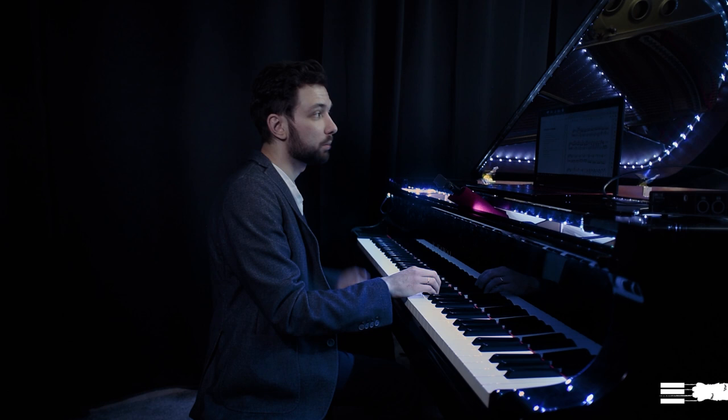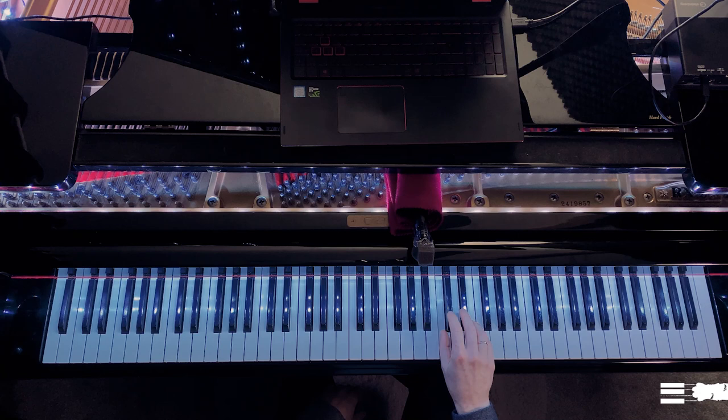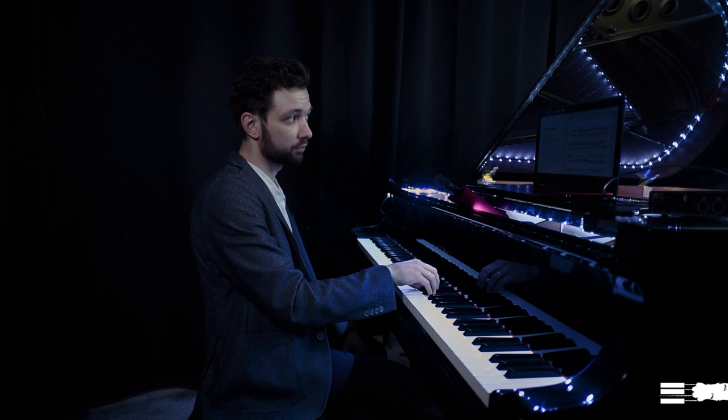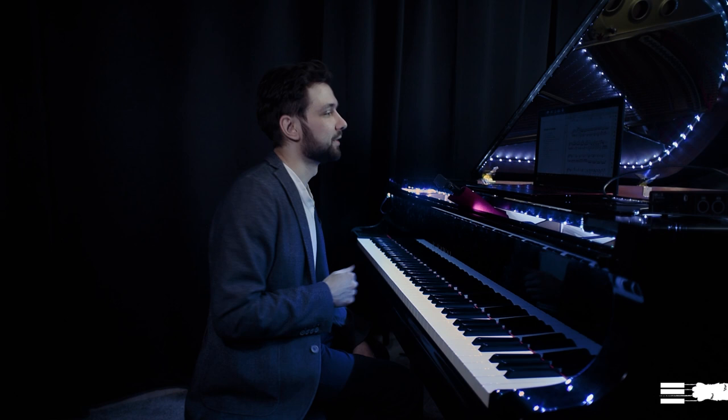...we might just release them — just control that we release our muscles as soon as the finger is done. For example, playing that group of four notes, I just control that I transfer the weight of the hand from finger to finger, releasing each finger when it's done. It takes some time to get used to this way of playing, especially if you've never thought about it, but it's very beneficial.